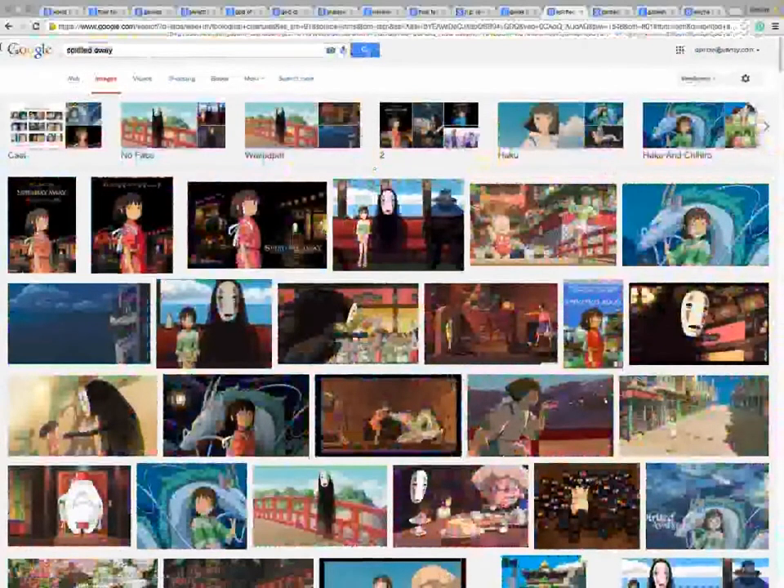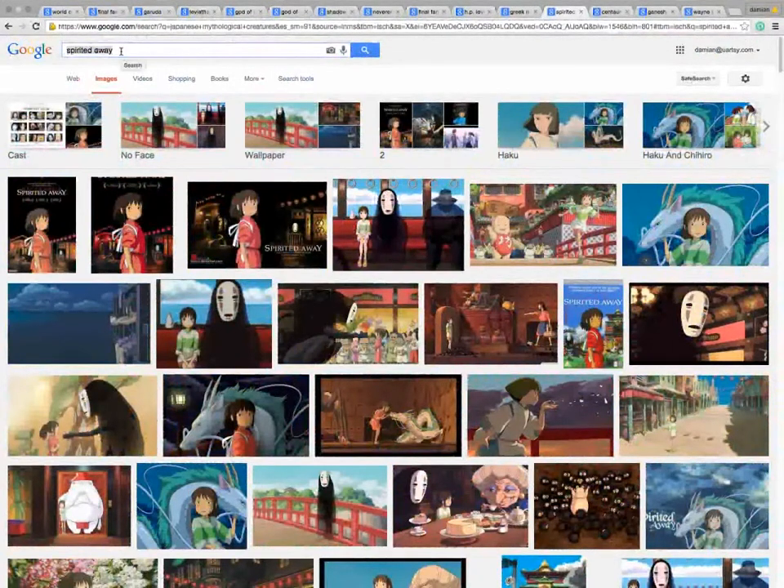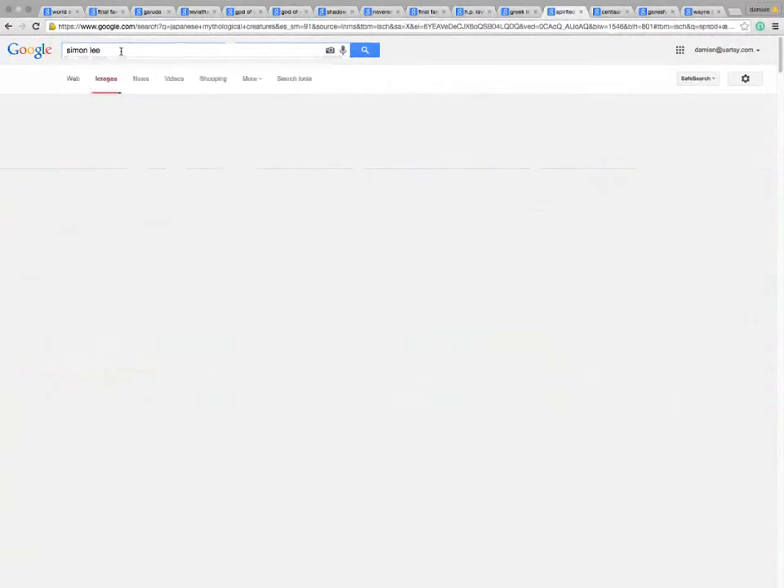By the way, if you guys are Miyazaki or Studio Ghibli fans, they're talking about making Ghibli Land in Japan - like Disneyland, but everything is based around Studio Ghibli. The other dude is a sculptor that I just have to bow down to. I saw this guy at Monsterpalooza - I've been watching his postings for a long, long time. His name is Spider Zero, or Simon Lee.